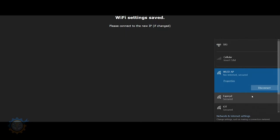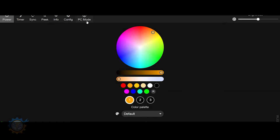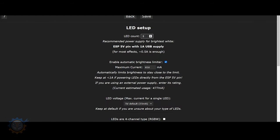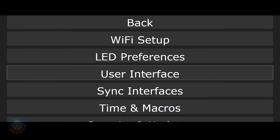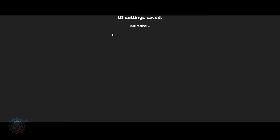If everything is right, we should see it show up in the network list — and as you can see, we have it here. Let's go to that IP. I'm going to use PC mode since I want to see everything. Go to Config, then LED Preferences. How many LEDs do we have in total? I have 14 times 6, which is 84. Maximum current — I'm using a 1000 milliampere power supply. The color order should be fine. Save, go to User Interface, set the name to WLED light 1, and save.